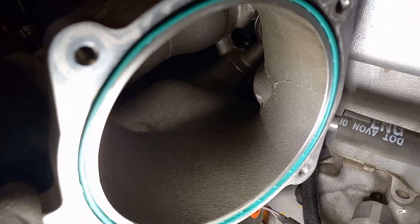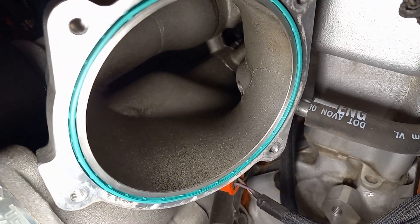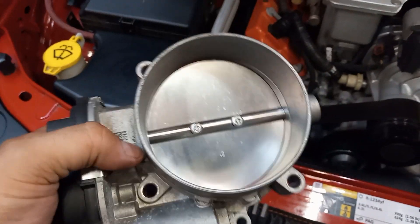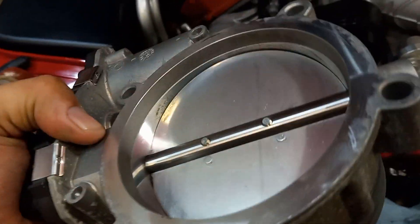Nothing being dragged through the snout at all. Looking at the throttle body — this is the front side, that's your back side. That rag right there represents about as much soot as I wiped off of this thing. Again, the throttle body is also clean.